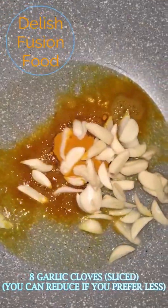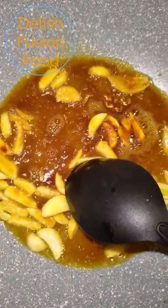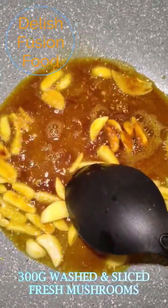Now adding my garlic cloves — there are 8 garlic cloves that are sliced. Now I'm going to add in some mushroom.